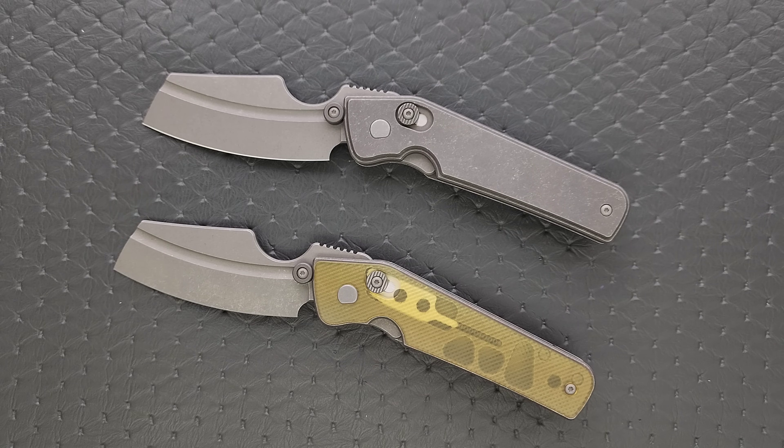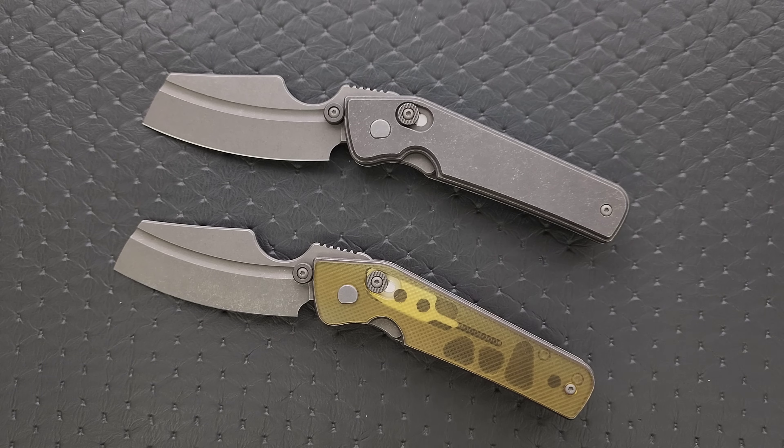Ultem only comes in yellow. Copper and silver Damasteel variants are priced at $1,500, and any fancy stuff is listed as $1,500 plus — which suggests there may be more fancy versions in the future. These types of collaborations are not endless runs. There will be a certain amount of time these are available, and then we'll all be on the secondary market. That's how it is and how it was 20 years ago. He moves on to other projects.